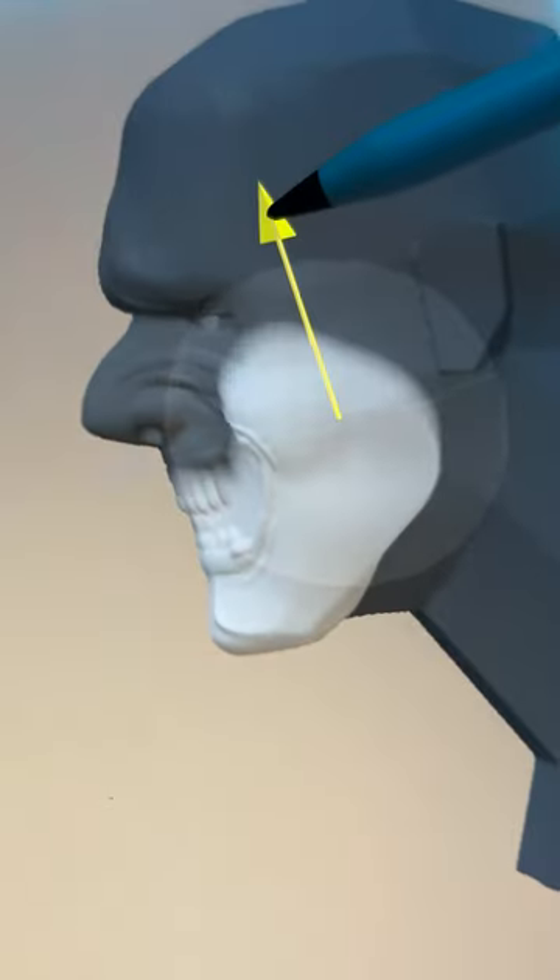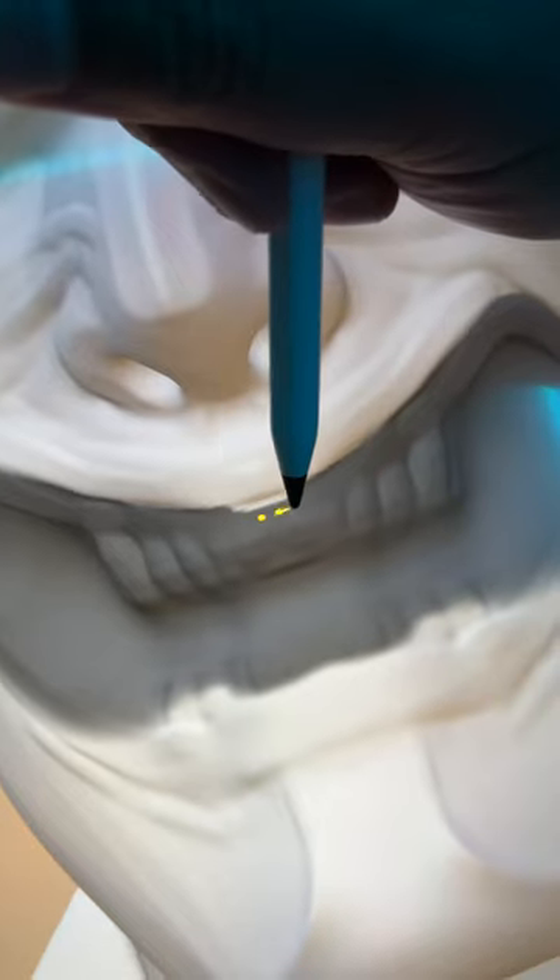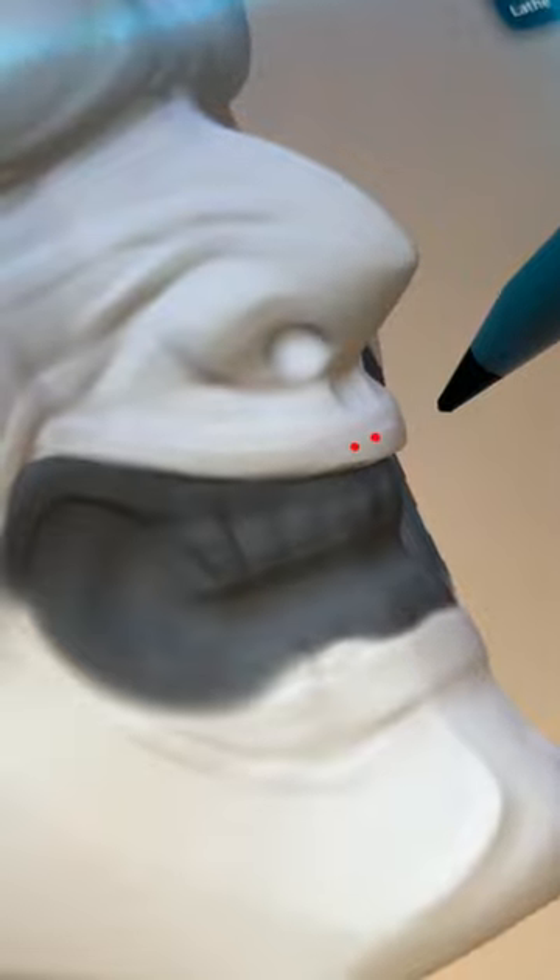The mask will be happy and sad at the same time. Move the anchor point and tilt the jaw. The masking tool is your friend — use that all the time on all your projects. The areas not darkened will be affected by your brush.